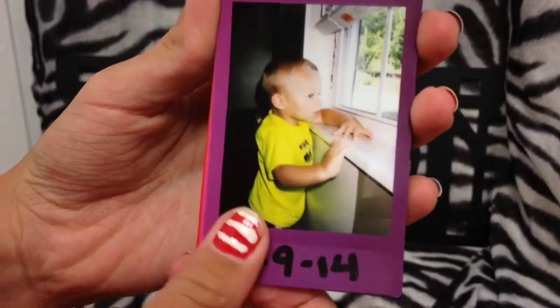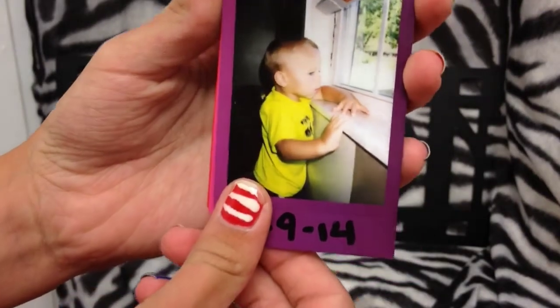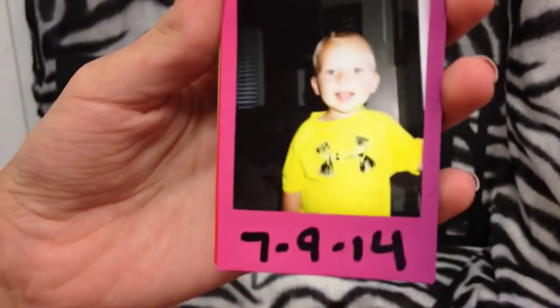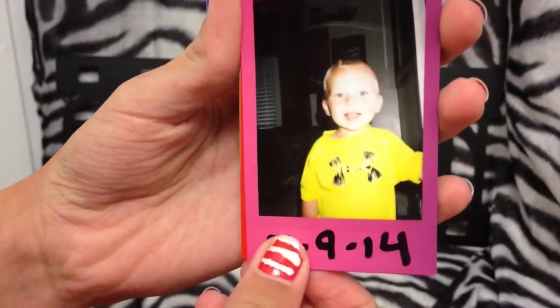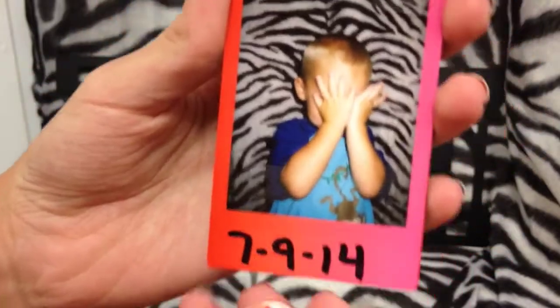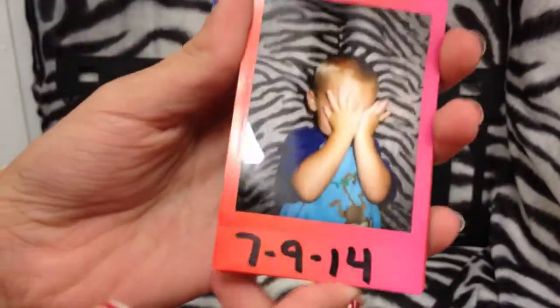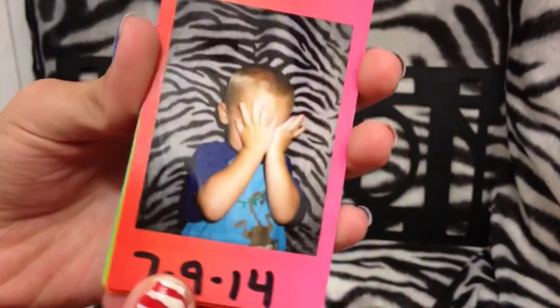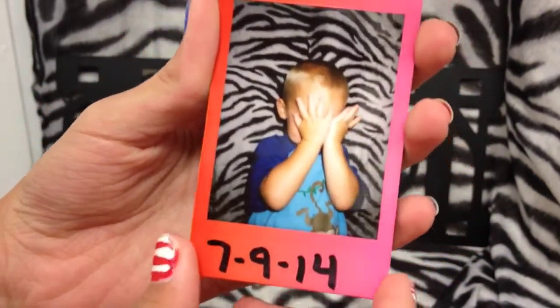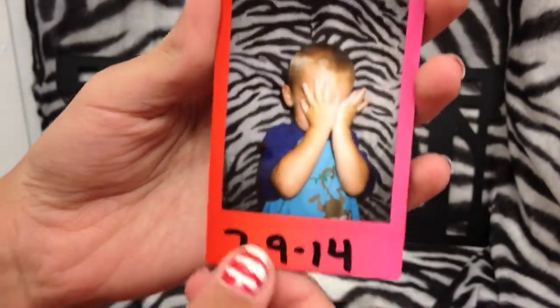I took another picture of Hayden — this time he was looking out the windowsill, super cute. Then I got one of him smiling. Last night I was trying to take a picture of him while he was playing — I get like an adrenaline rush every time I take a picture because it's so exciting. I got him to play peekaboo and it came out super cute.